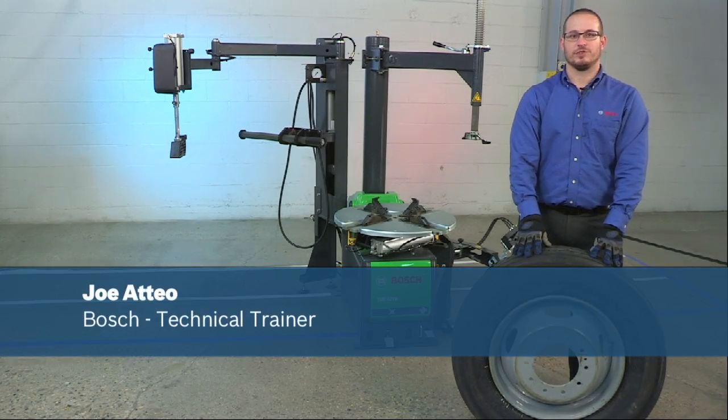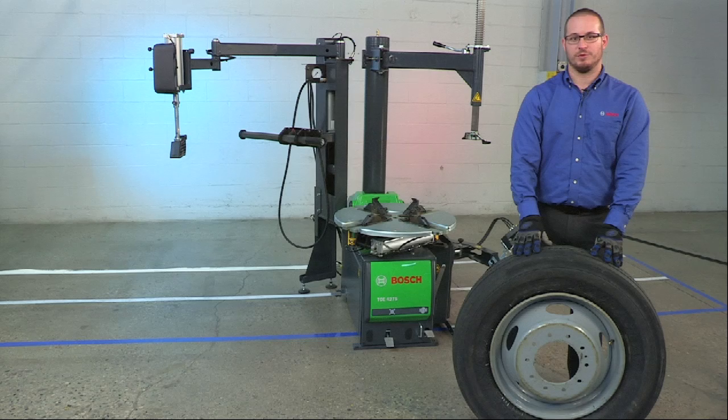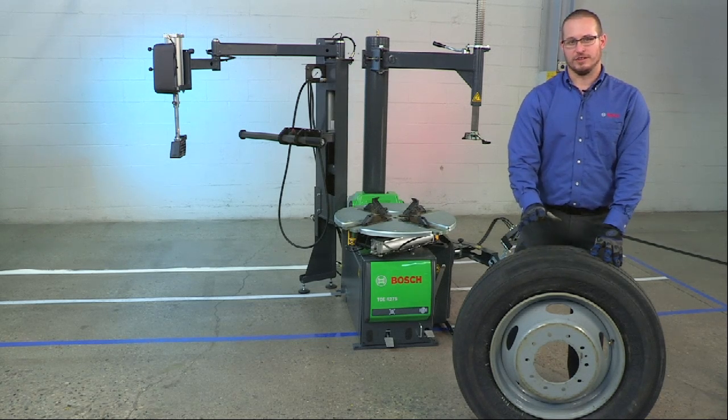Hello, my name is Joe Oteo, Technical Trainer with Bosch Automotive Service Solutions, and today we're going to demonstrate the capabilities of the new Bosch TCE 4275 by changing this 19.5 heavy-duty truck tire.